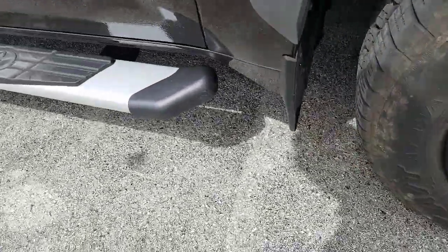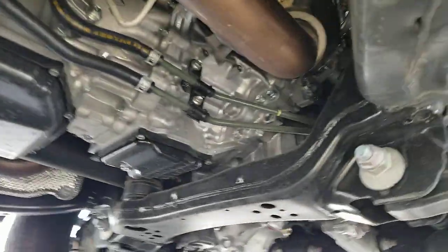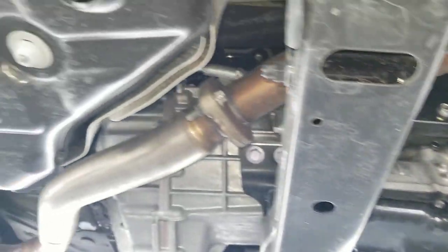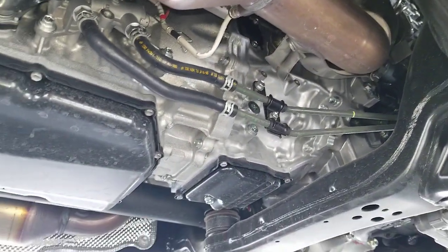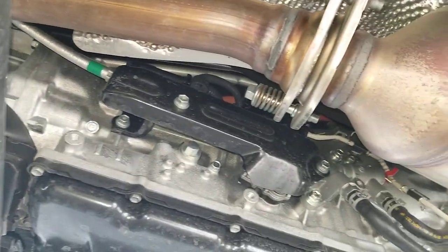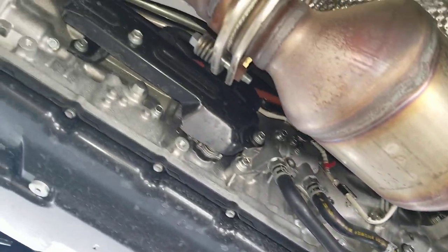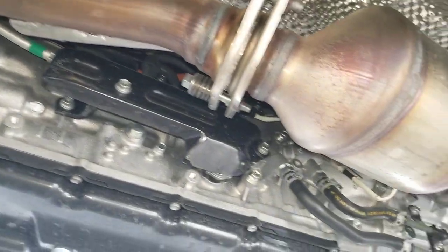I'm going underneath this vehicle to give you guys a rough idea of the setup because I haven't seen anybody else mention or show how it actually looks. Hopefully this helps you out. Steve Welch, Beeman Toyota Nashville — this is underneath the new i-Force Max. Appreciate you guys, definitely like and subscribe, have a great one, talk to you soon.